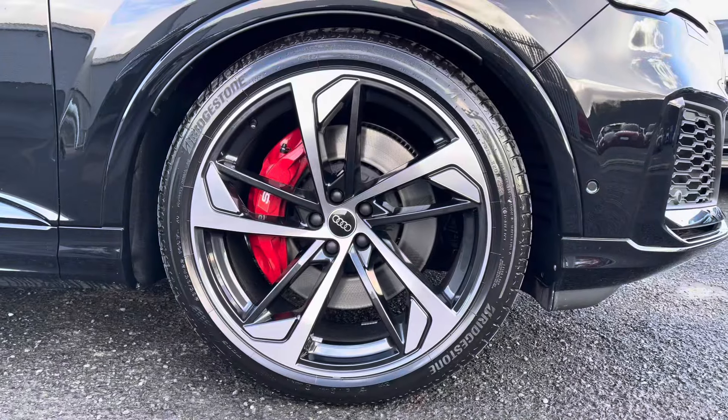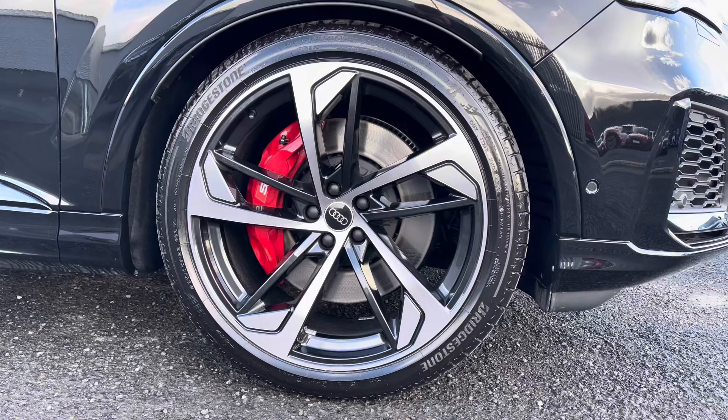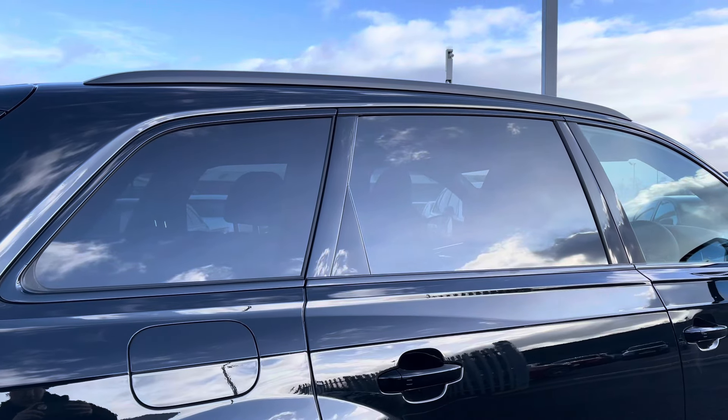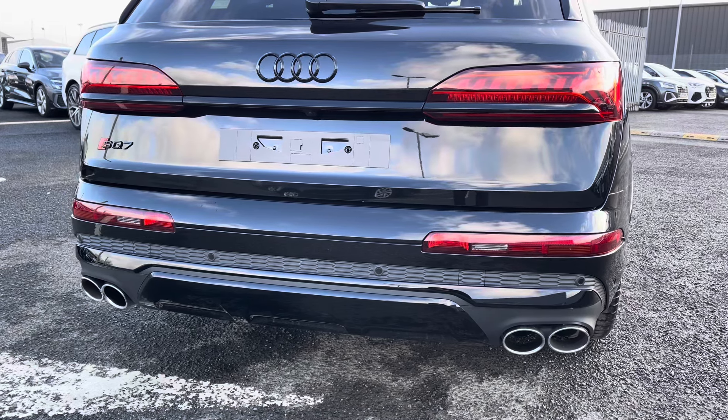Exterior features include the 22 inch 5-arm trapezoid alloys contrasting with the optional red brake calipers very nicely. Got the rear privacy glass as well as the black styling, really giving it a sleek look. Got the quad exhaust at the rear — it does sound fantastic in this vehicle.